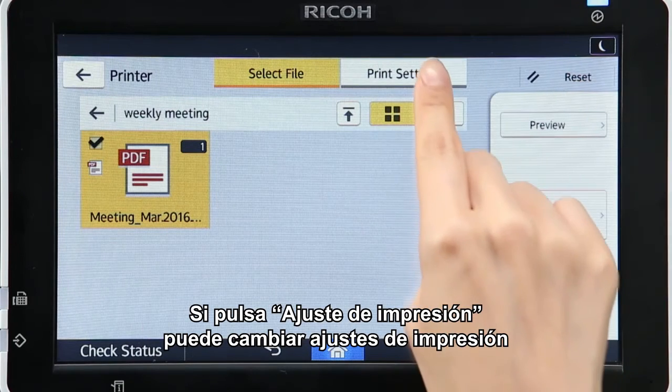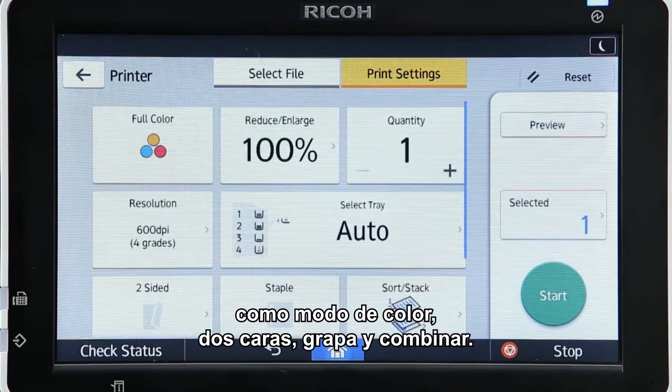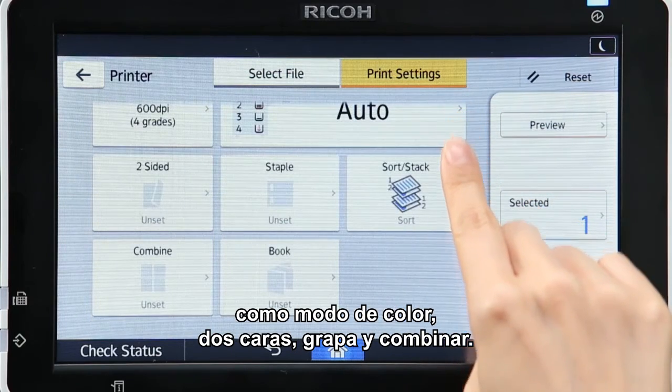Pressing Print Setting enables you to change print settings such as Color Mode, Double Sided, Staple and Combine.